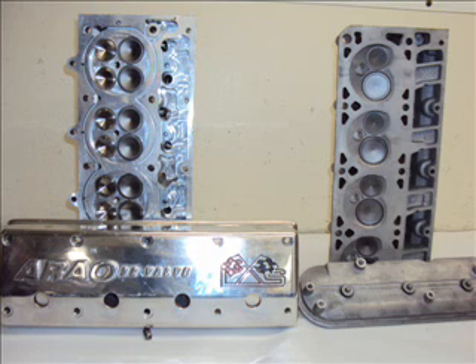We make 32 valve heads for Chevy Small Blocks, Big Blocks, and Chevy LS. For Fords, we manufacture 32 valve heads for the Windsor, Cleveland, and Big Block 460.